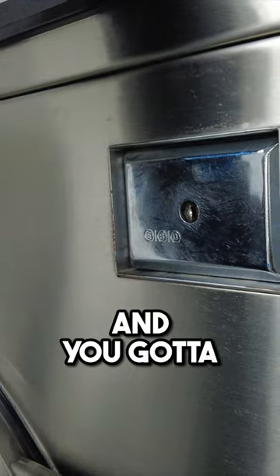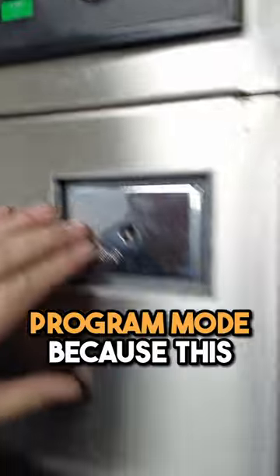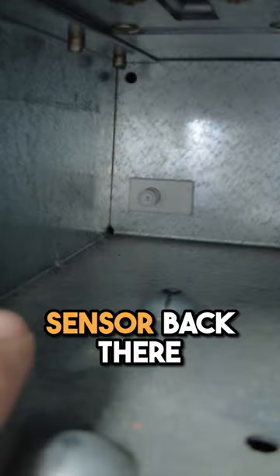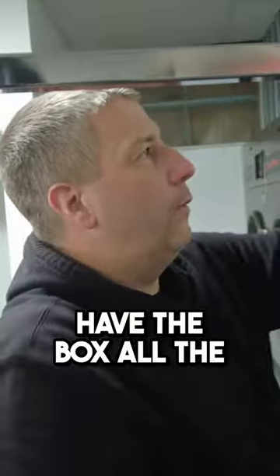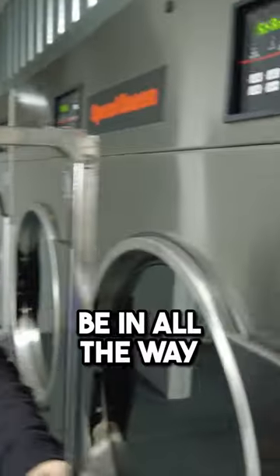Say it's out like that — you put money in and hit start. See, it's basically in program mode because this box isn't in all the way. There's actually a sensor back there; the box pushes it in, and that tells the machine it's in program mode. Put the box in all the way, and now it's going to work. A lot of newbies will run into that — they don't realize their box may not be in all the way.